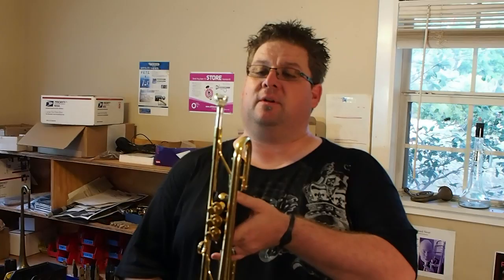Hey guys, this is Chad Schutman hanging out at Warburton. I wanted to talk a little bit about the ATV, the Advanced Training Visualizer. It's become quite the popular item from Warburton, and I wanted to talk about why I use it and how I use it.